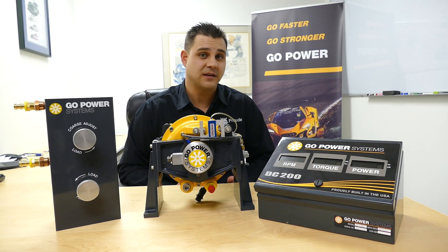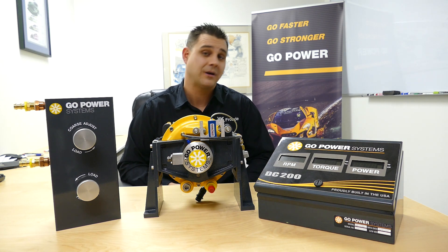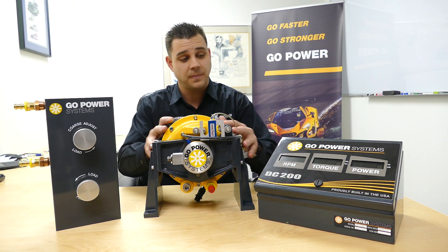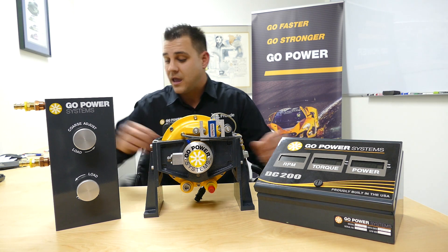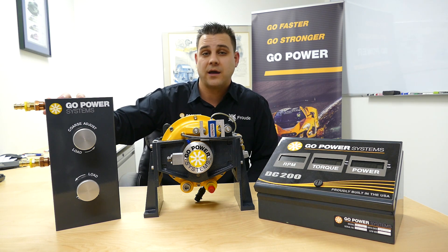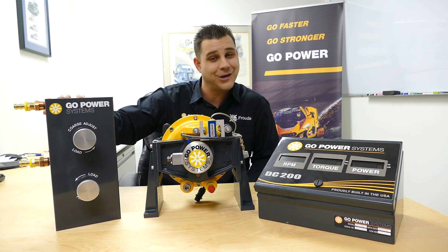Maybe you need a complete test package — we have various to choose from. One of our starting packages is our EDP package, which includes our tried-and-true D100 Dyno, our DC200 display console, and our manual control valve. Call us today to discuss the right package for your application, and visit us at gopowersystems.com. Thank you.